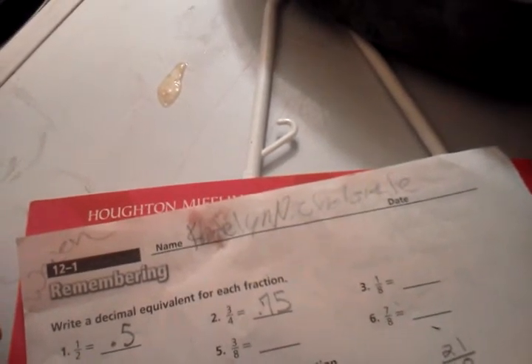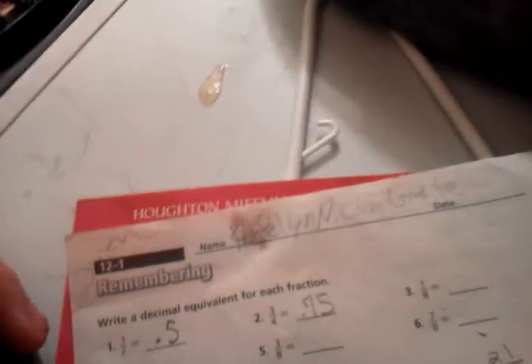Well, we know that one-eighth — if we convert that, let's see here. I'll have to think on that. Hold up a second, Caitlin — I've got a drink and then I'll have to think a minute.